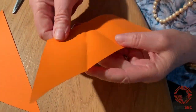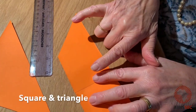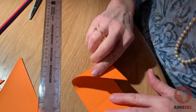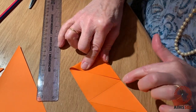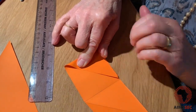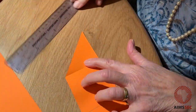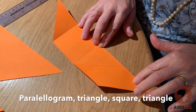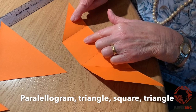Here we go. I will mark that again. Now here I want a square and a triangle, and in order to do that I just pull this over here. This vertex goes to the centre there. Make a fold here. What you'll see is we've got a parallelogram, a triangle, a square and another triangle.